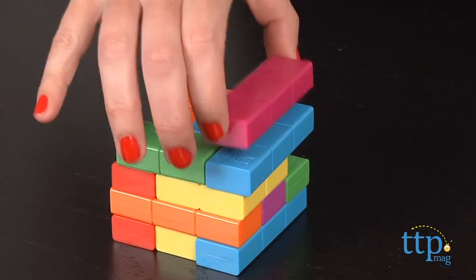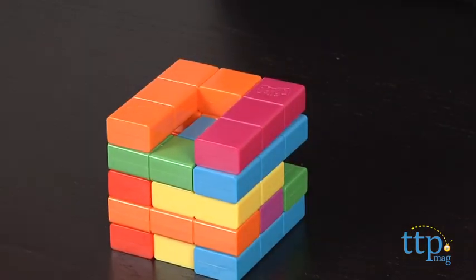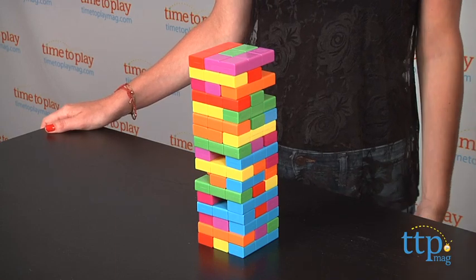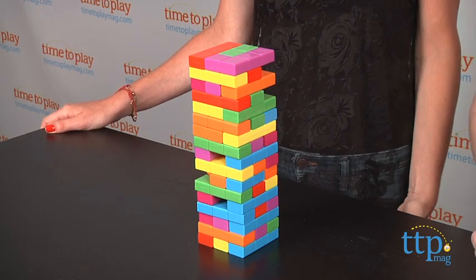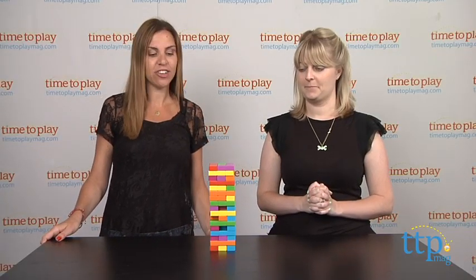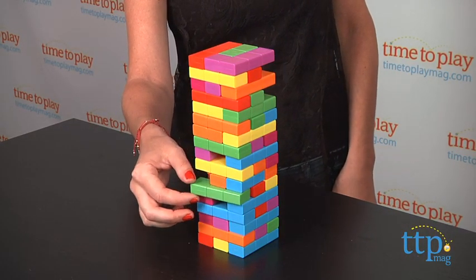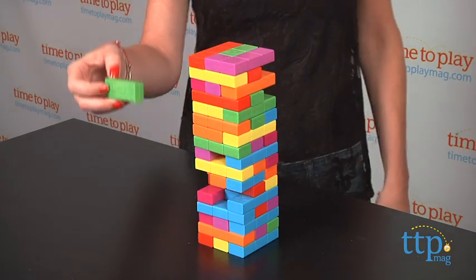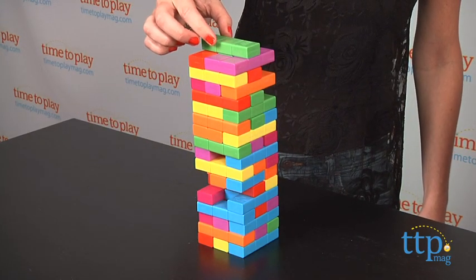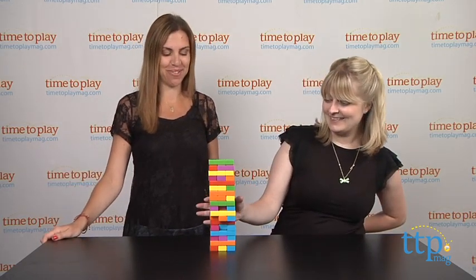So once your tower is set up like ours is, we can start playing. You can play this alone by just trying to beat your highest tower every time, or you can play with as many players as you'd like. This is played just like classic Jenga, where you have to remove a brick from one of the lower levels, then place it on the top level, all using one hand, and try not to knock it down.